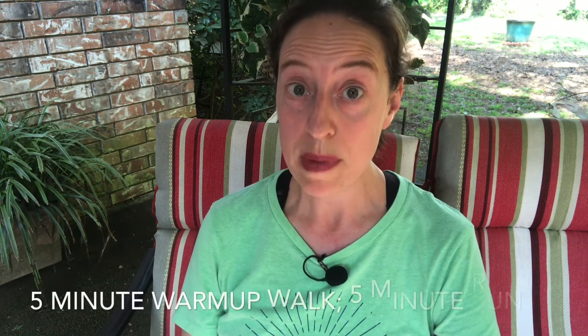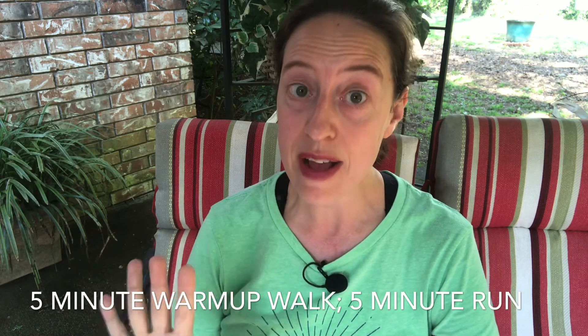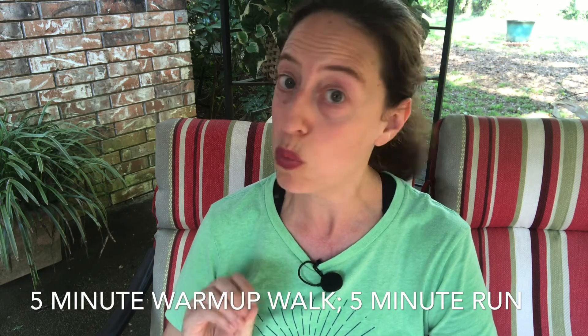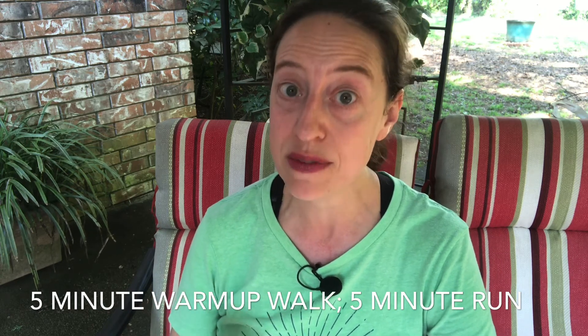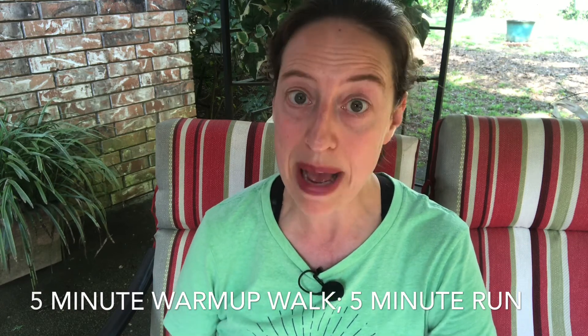Week number three — again doing this three times over the course of the week. You're going to warm up by doing five minutes of just walking followed by five minutes of a slow jog. If you get too worn out in those five minutes of jogging, stop, recover by walking, and then pick it back up whenever you're ready.